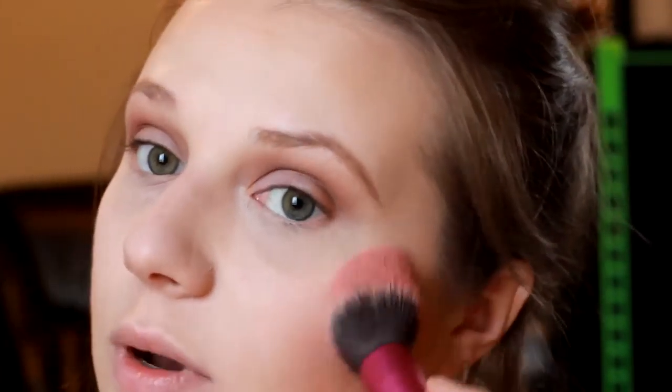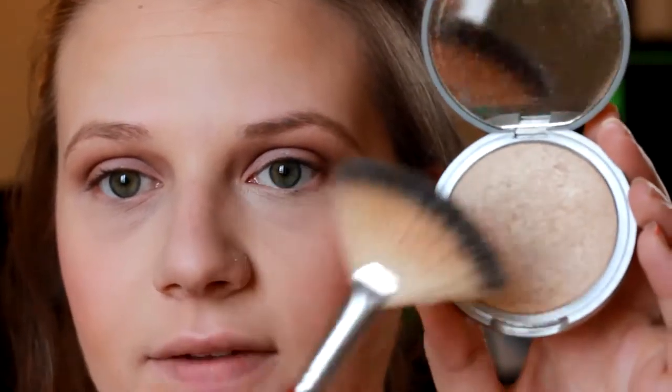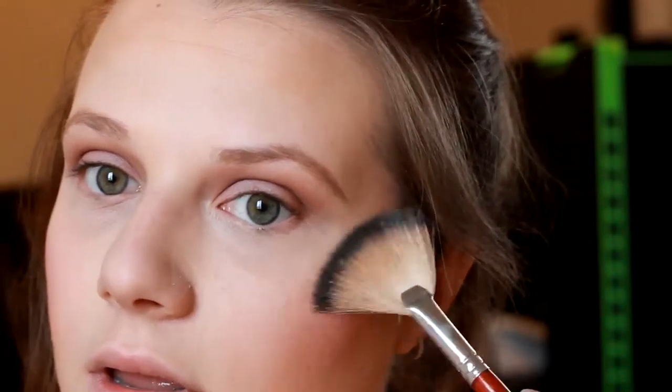I'm using my Tarte Timeless Amazonian Clay blush — it's a 12-hour blush. I do notice it lasts a little longer than some of my other blushes, though I can't say it lasts a full 12 hours on me. Then I'm using two highlighters today — the Mary Luminizer by The Balm with a fan brush, and then also the Becca Champagne Pop that Jaclyn Hill collaborated on. I want to be very glowy today so I'm going with both.